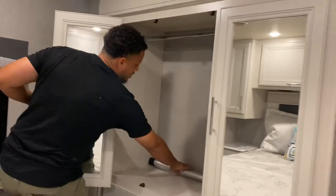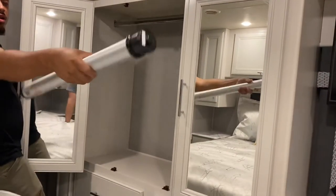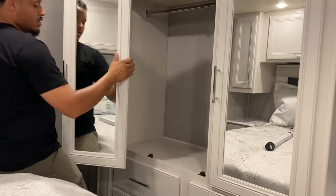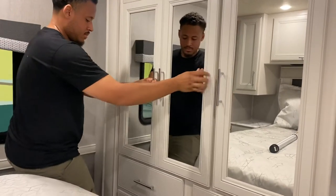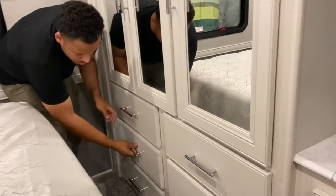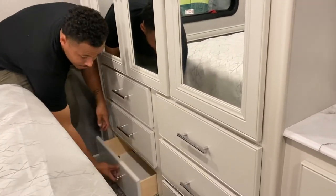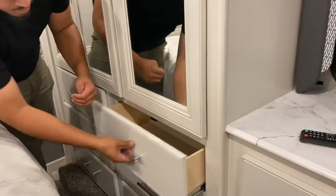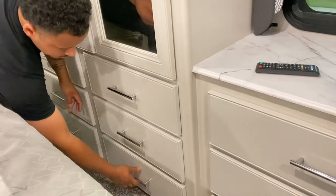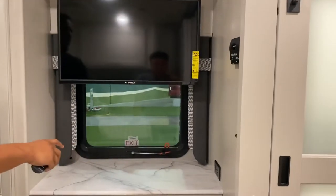You have more cabinetry in here too. These pop out and fold in. This is a pull-out table that goes in the middle. You have more cabinets that come down here. You also have another TV here — it does turn on.